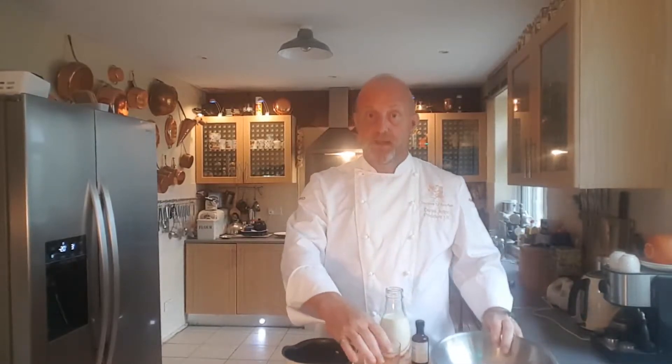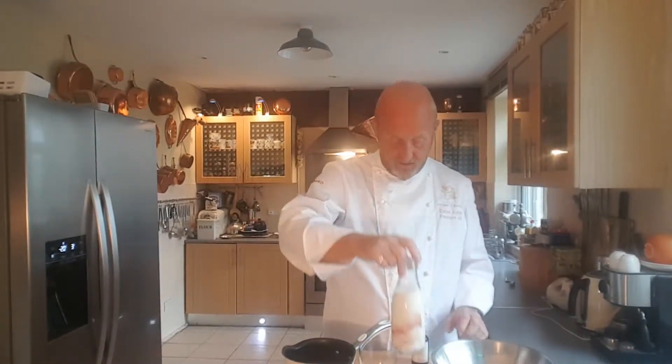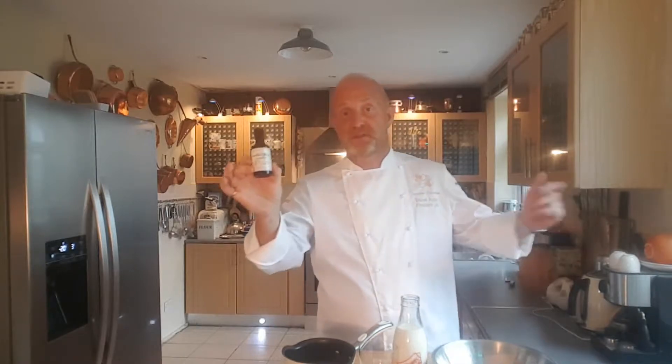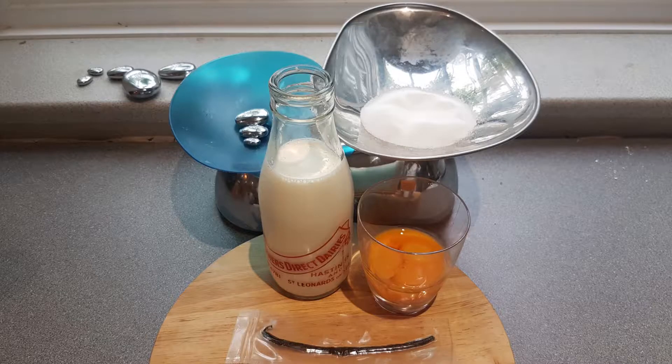All we need is some sugar, some egg yolks, some whole milk — not skimmed or anything like that. We have a vanilla pod, but in this instance I'll be using some vanilla extract, purely because it's there, it's easy, and saves scraping it out and everything like that.